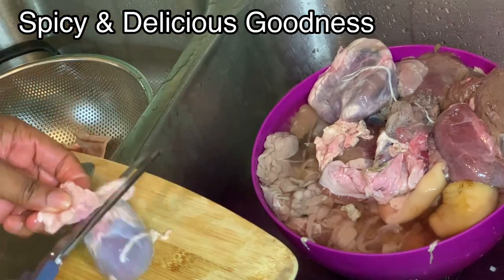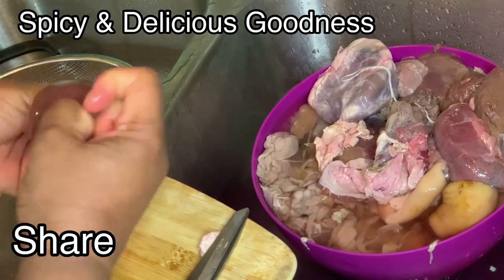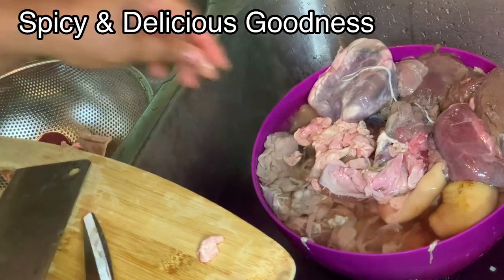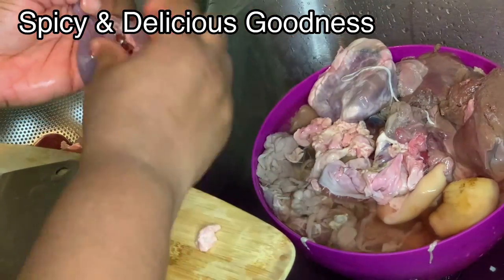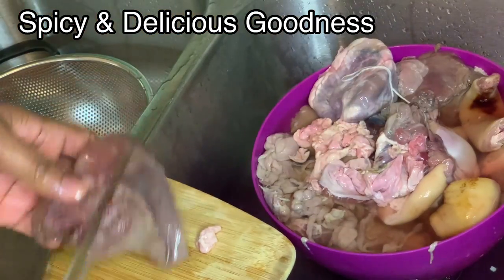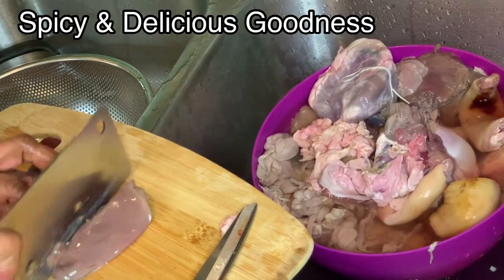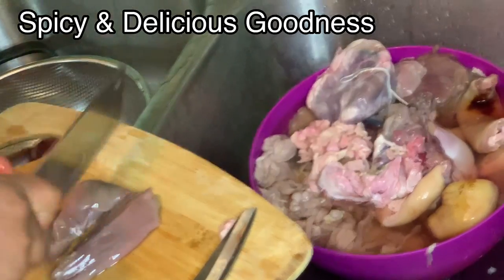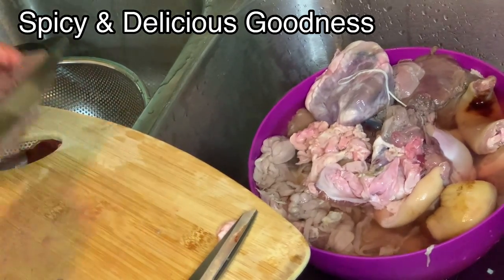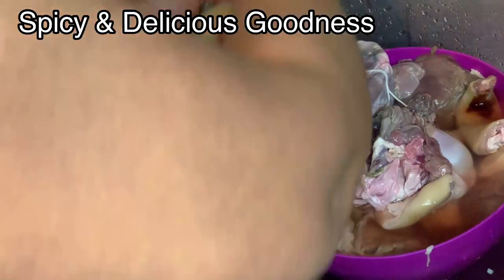If you are from Delta State, this is the Delta State version I'm cooking. One big difference between the Robo or the Delta pepper soup is you hardly see fresh ingredients. The only fresh thing you see is the protein — either the meat or the fish. We don't use onion, we don't use fresh pepper, we hardly use scent leaves. Some people might want to add it, but traditionally we hardly use all those fresh ingredients.